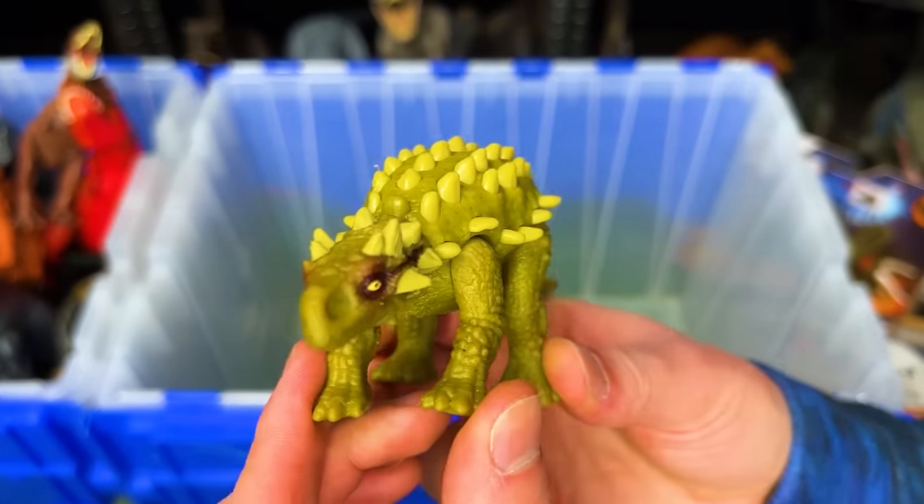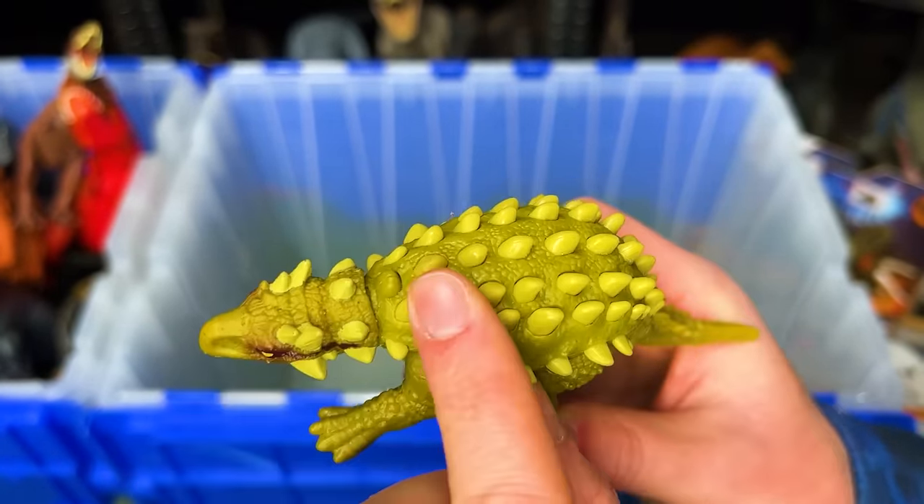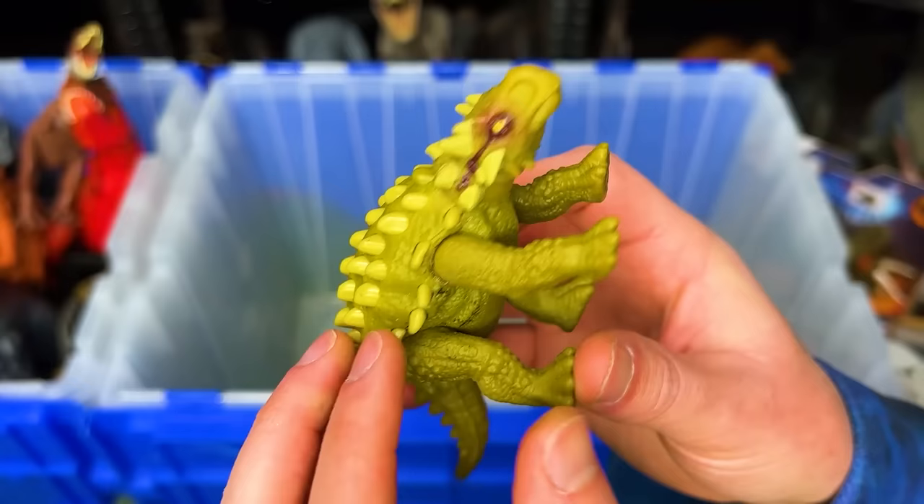This unusual figure is a Min-Me dinosaur. It's got the spikes all the way down its back and on top of its head.